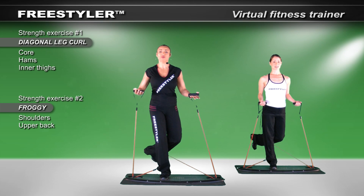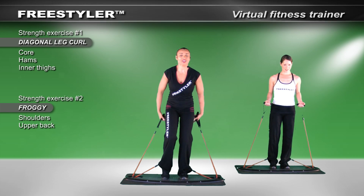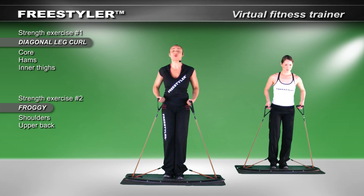I feel hamstrings, I feel lower leg, and I definitely feel glute insertion. And again, back to that 'thut' — the spot between your butt and your thigh, the thut area. You're going to love it. So that's one of your lower leg moves.